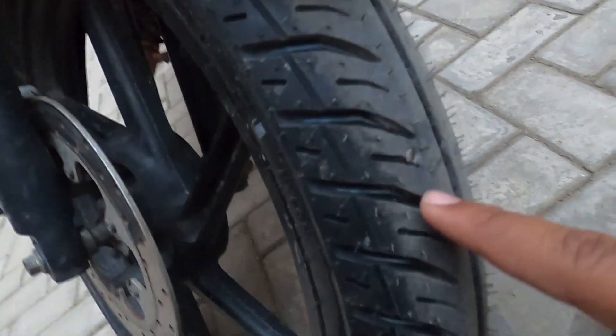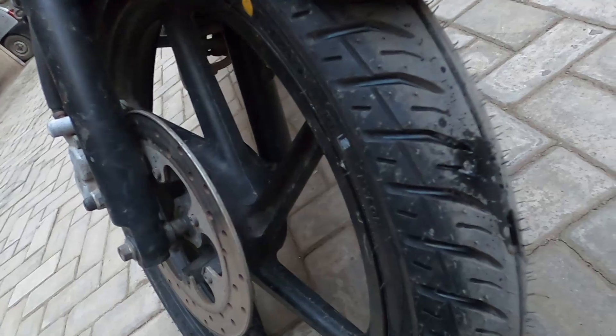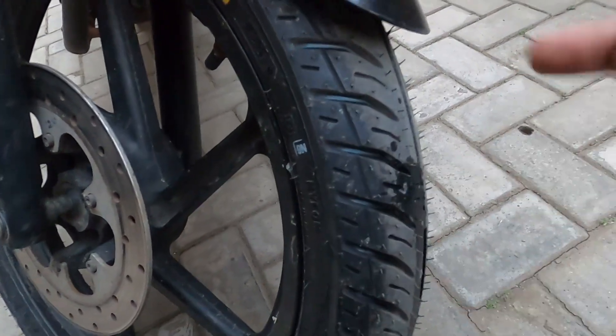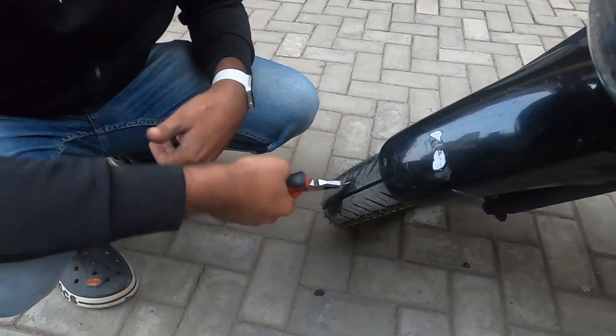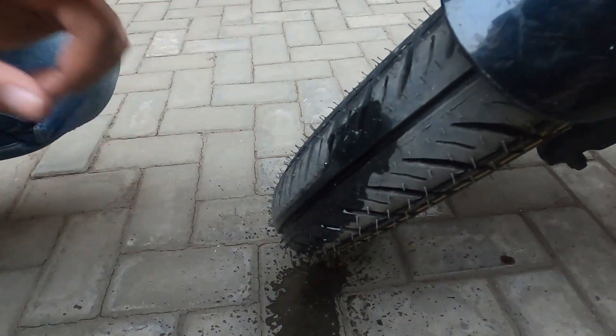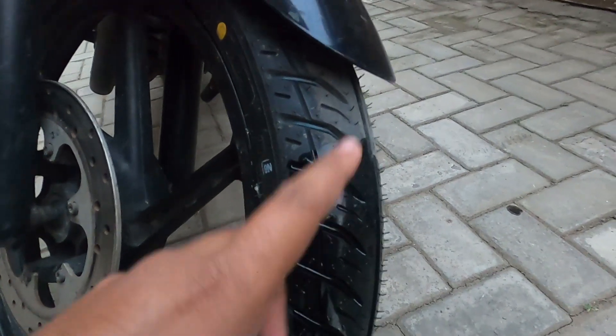Now you can see there is water applied and nothing is wrong. There's no air coming out. This is the exact reason why I call it a puncture safe tire — and so does CEAT.